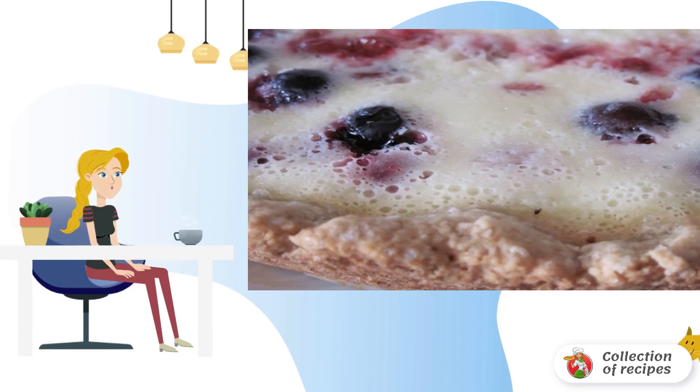Decorate the finished cake with currants and sour cream at your discretion. Bon Appetit.